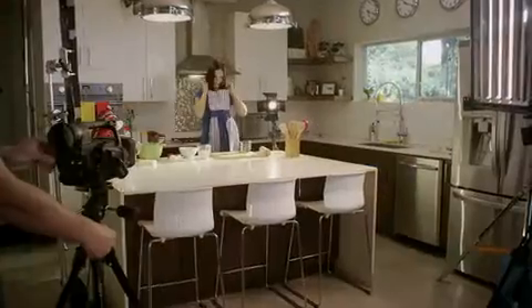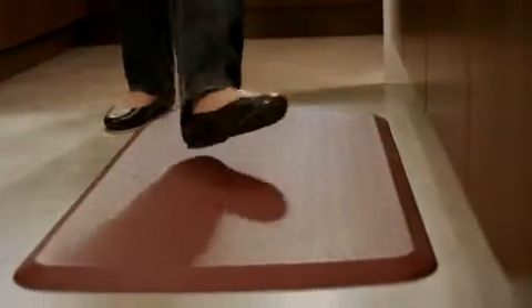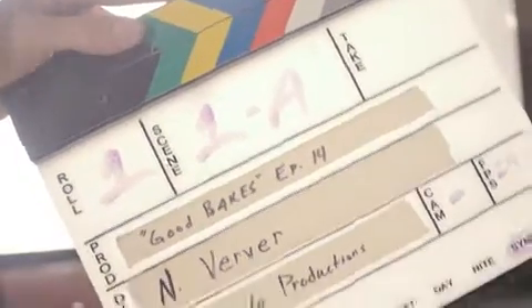All GelPro comfort mats are manufactured with the highest quality craftsmanship in the USA. Using the latest comfort technology, including GelPro's proprietary gel and energy return foam, delivering a springy cushion of support that maximizes shock absorption and reduces fatigue and discomfort from your feet to your back.